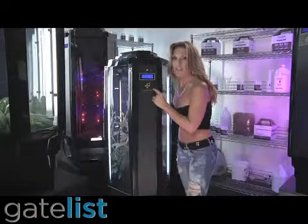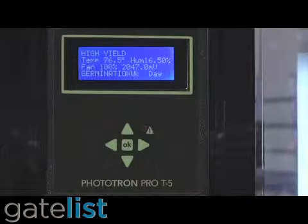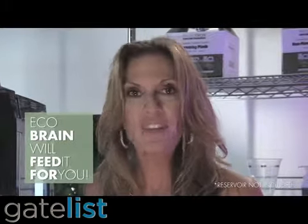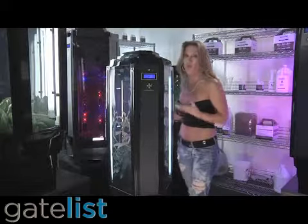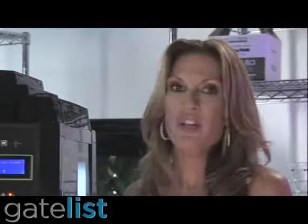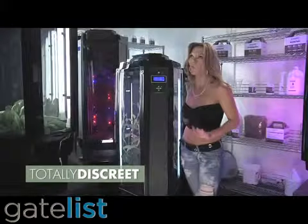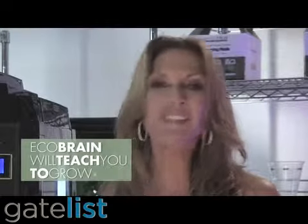See this red light here? The EcoBrain is telling us to add water. The EcoBrain monitors your water level and tells you exactly when to feed your plant. Or, you can connect it to a reservoir and an automatic feeder and let the EcoBrain feed it for you. It also turns your lights on and off when it needs to. It monitors your humidity and temperature levels, and if it gets too hot inside, a fan kicks on to help control it. There's even a carbon filter in the hood to avoid any odors. It's totally discreet and makes growing super easy by teaching you exactly how to grow.